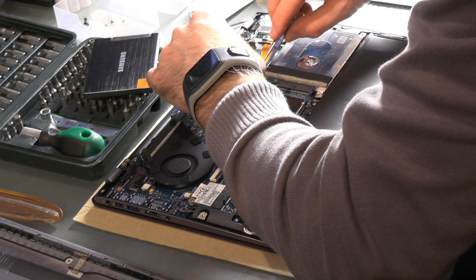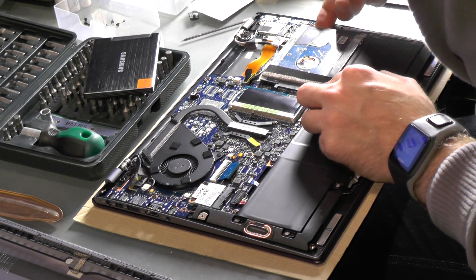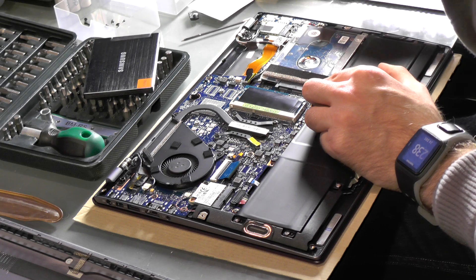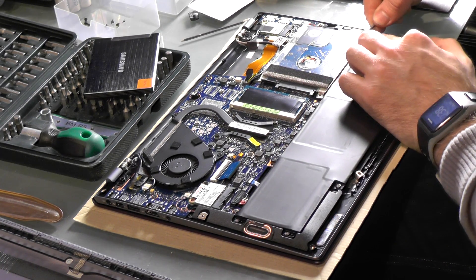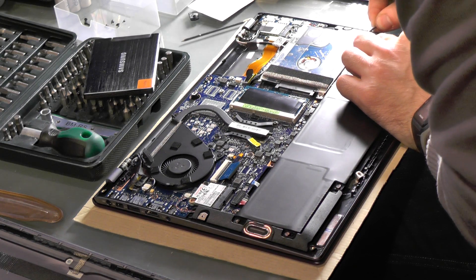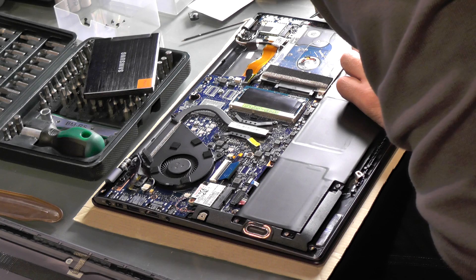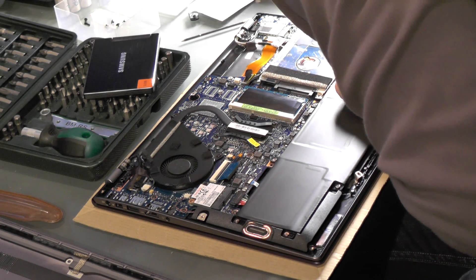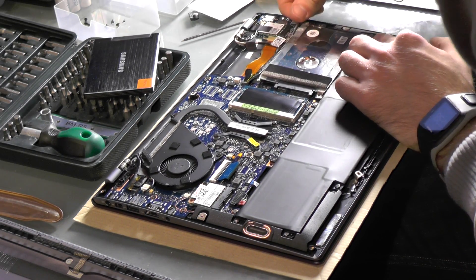Screws are unscrewed — just want to take it out. It's like surgery. It's moving a little bit more, but still not enough in the back. This side is going up and down.